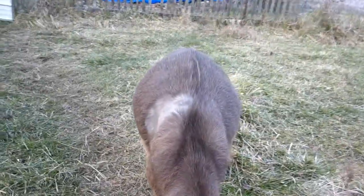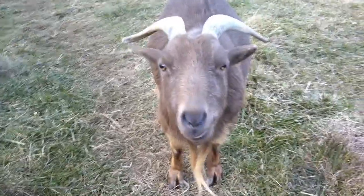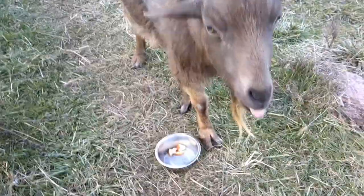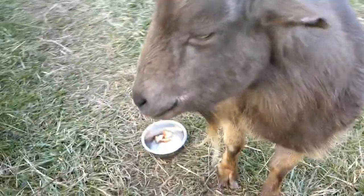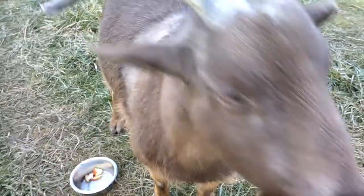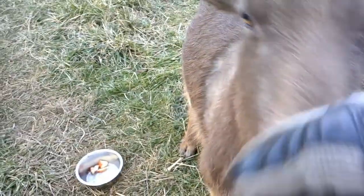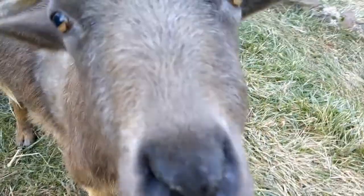He looks 100% better than he did, but you can see he's still pretty big on the belly. Benny was feeding him over the holidays while he was off and I think he was giving him too much. The only thing I can think of as a cause is he never got into grain — we keep that in the other barn. You want to belch for us?